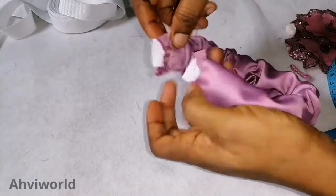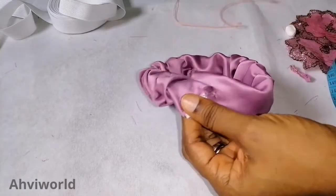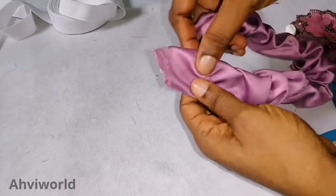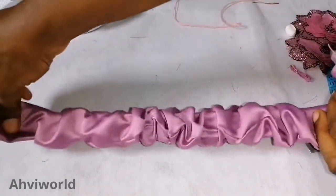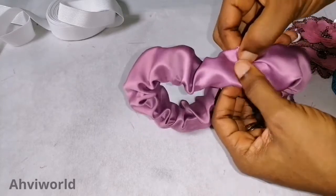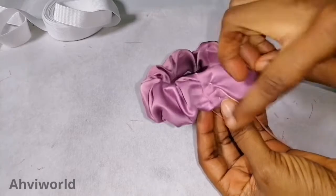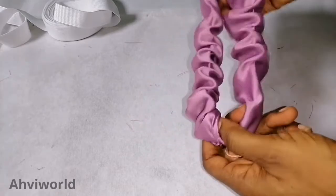Now I put one end inside the other, ensuring they are facing the same side — I don't want it to twist. Let it be on the same line, arrange it neatly, and stitch. You can either stitch with your machine or needle and thread. I've succeeded in stitching it across with the elastic inside.